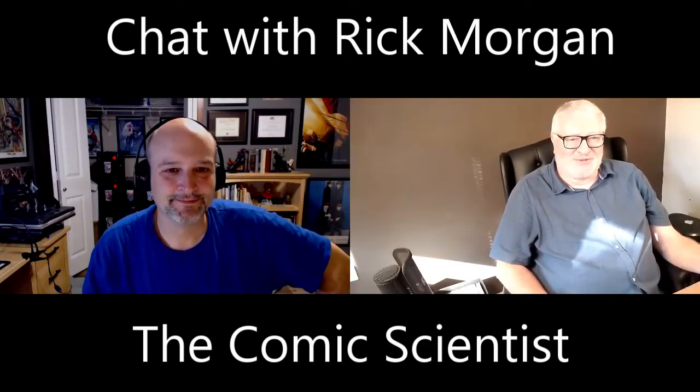Hi Rick. Thanks for agreeing to do this call. This is our second conversation, so I've got a few questions for you.